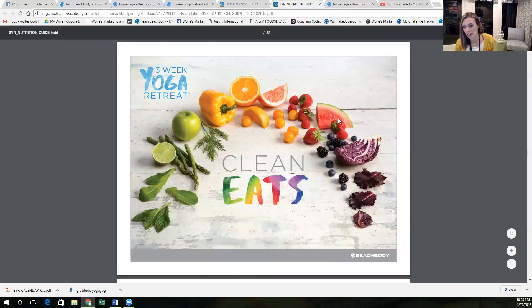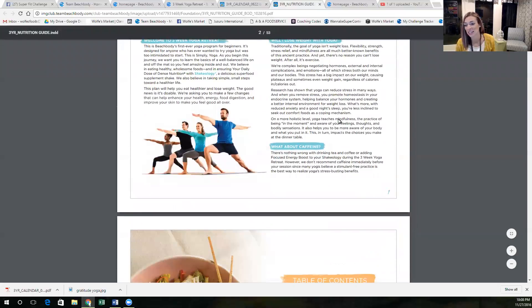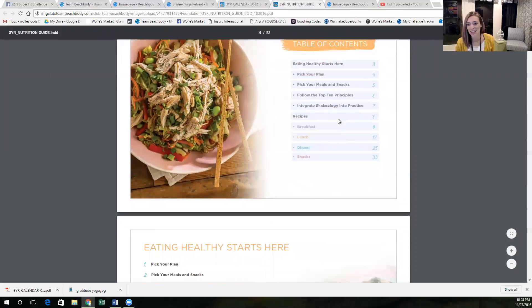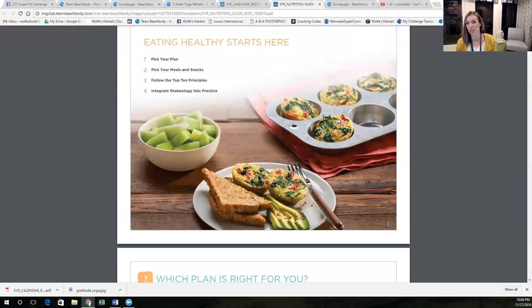This is the nutrition guide, and look how amazing it is, you guys. This is all just eating clean, natural, no processed food. A lot of these recipes are easy ingredients that aren't super pricey and are easy to put together.